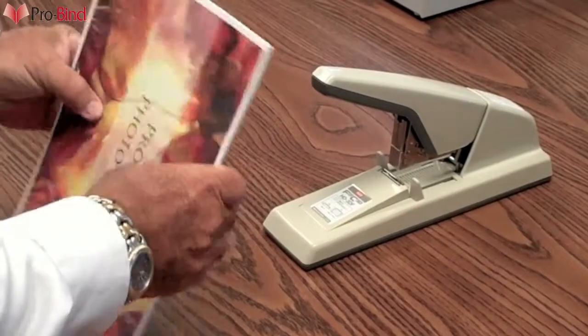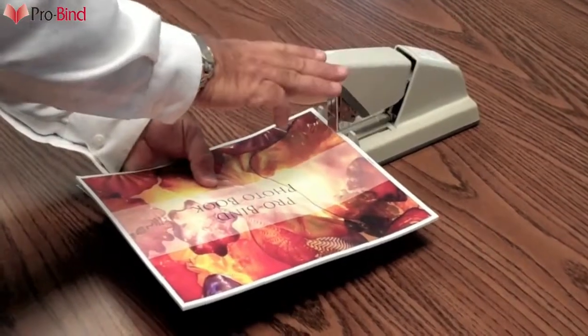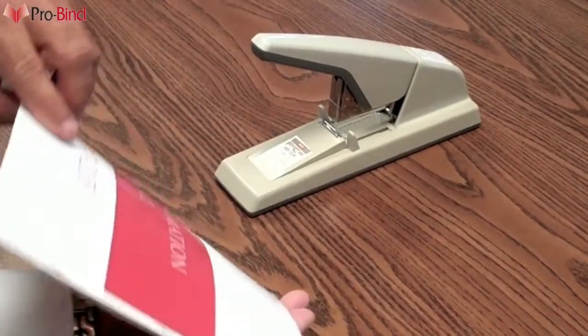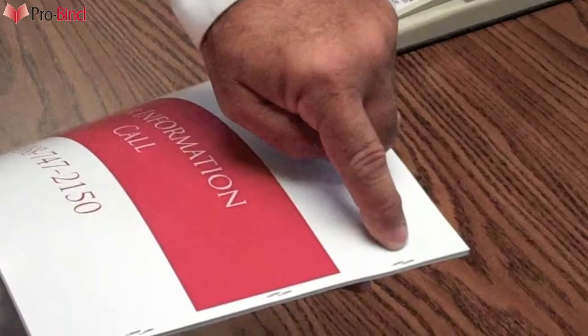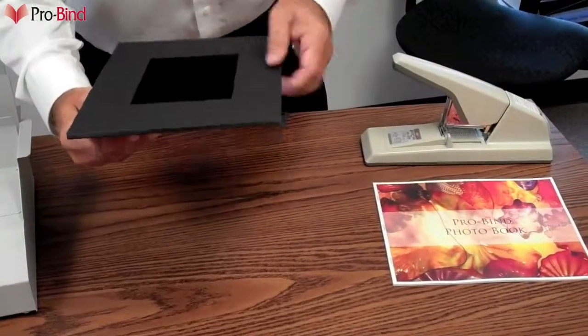Stitching or stapling the book block first will aid in securing the entire book block into the hardcover. Flat clinch stapling, as this stapler does with great ease, eliminates any worries that a page will become loose or fall out. In the finished product, the staples are completely hidden by the spine, only 1/8 inch from the edge. And because the staples lay flat next to each other, there is no bulk added. And this stapler can staple up to 75 sheets of 20-pound paper.